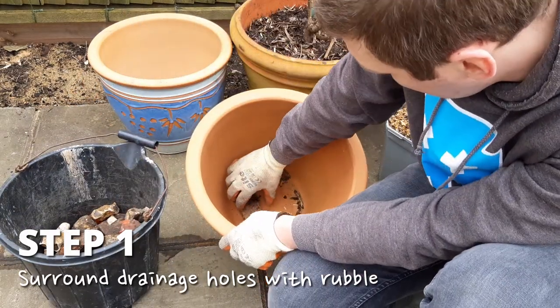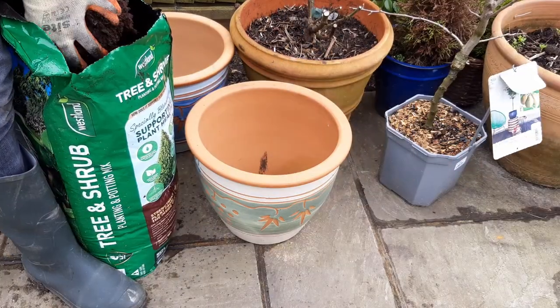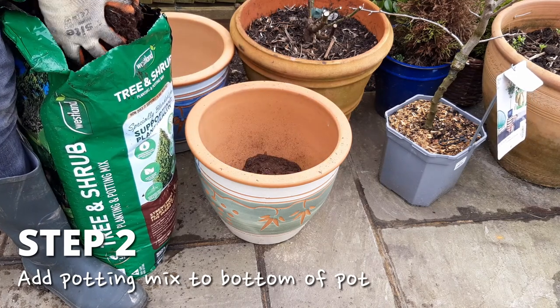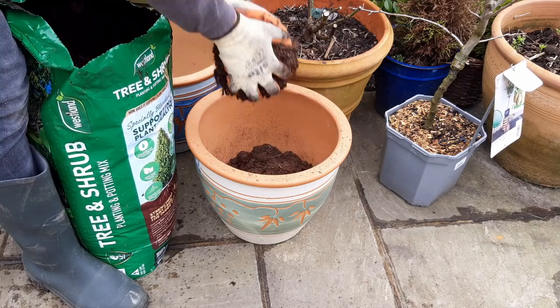To do this, place some stones or broken pot around the drainage holes in the bottom and then throw in a good few handfuls of potting mix. I'm using this tree and shrub mix as it releases nutrients over a longer period of time, which is ideal for fruit trees.